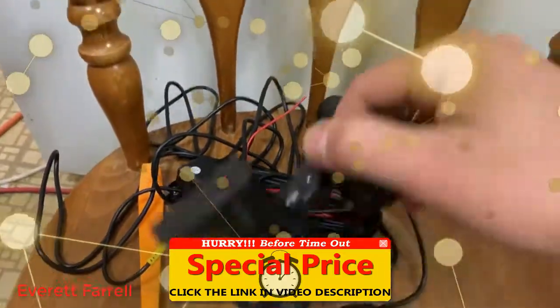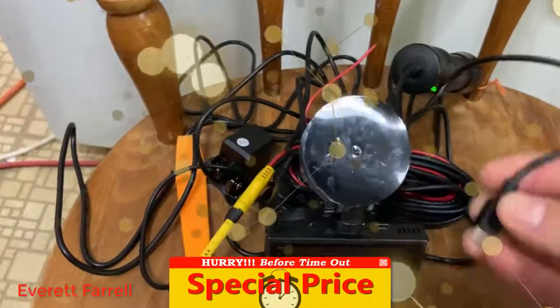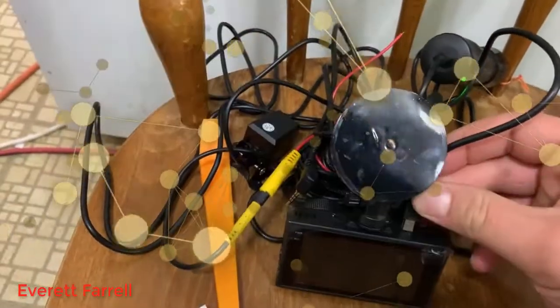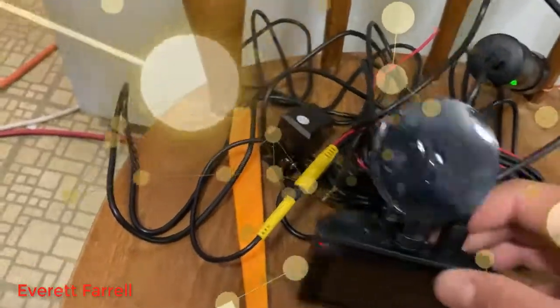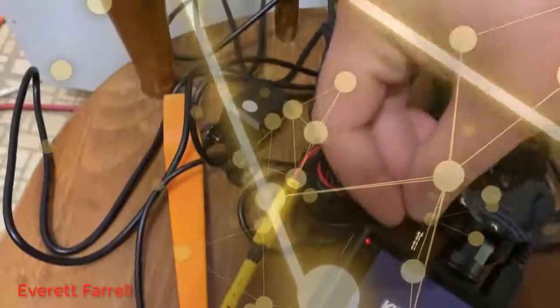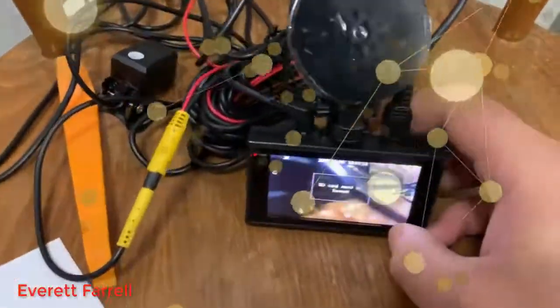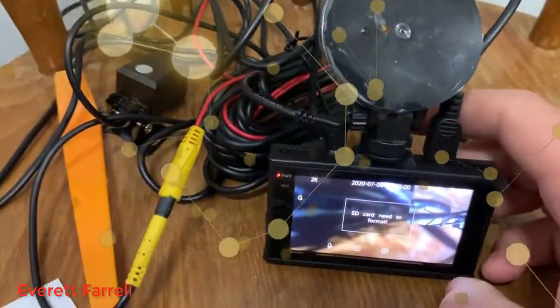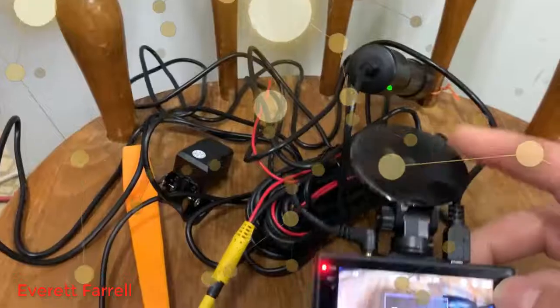So to summarize the correct order: first, put the windshield mount on the camera, because that makes it easier before the wires are plugged in. Then plug in the mini USB power, and then plug in the backup camera. Backup camera's on the left, power's on the right, and the windshield mount is here.